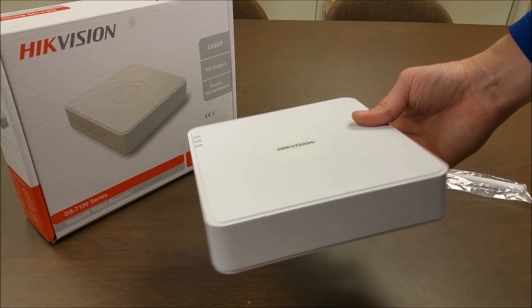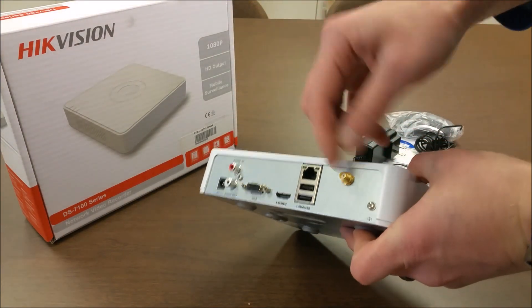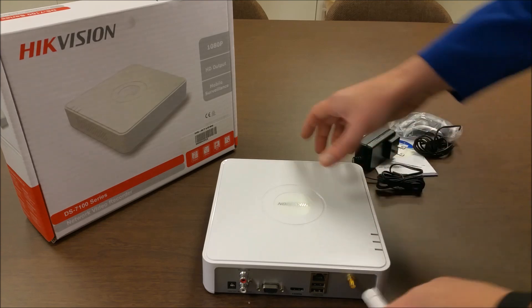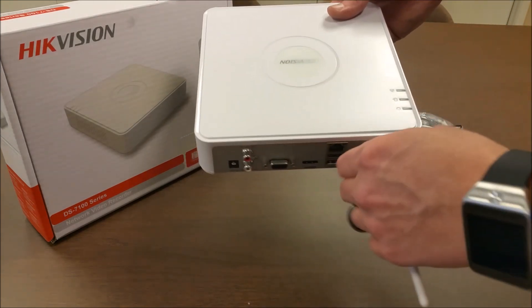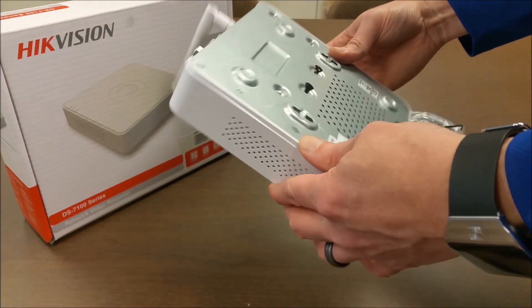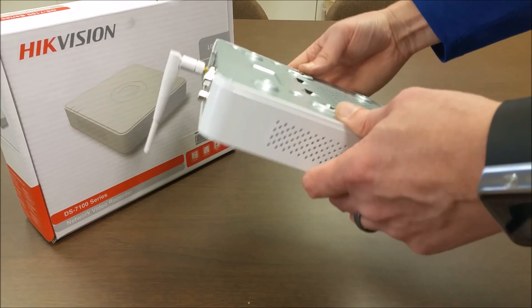Here's the device itself. It's some very thin plastic. Here's the wireless antenna port — screw that on. It also has VGA out, HDMI out, a 10/100 Ethernet port, RCA inputs and outputs, and two USBs.